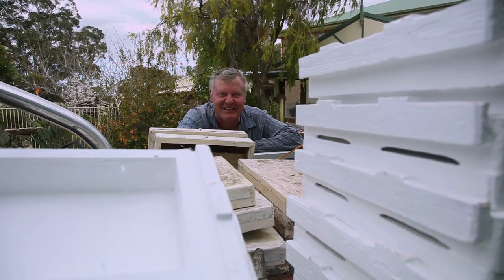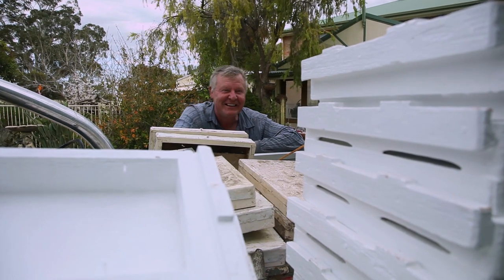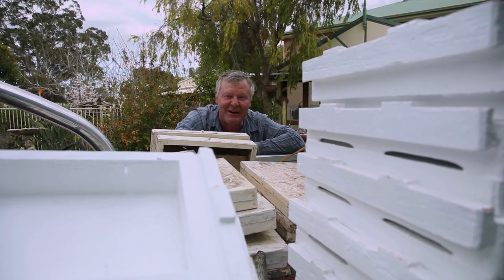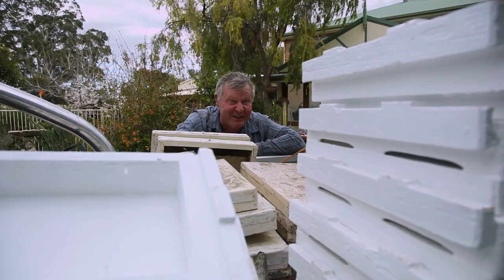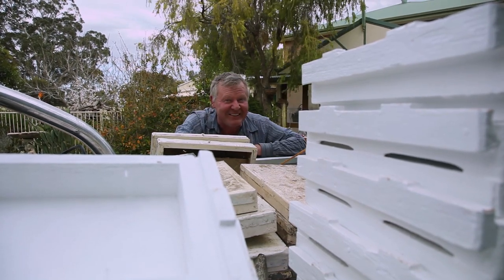Anyway, spring has sprung and things are going mad. We've got bees going everywhere. I got some boxes on board and we're gonna go out and see if we can sort out a better plan than I had this morning, because that was a little bit dopey. So hopefully while you're watching me, it might look like I've got things organized.